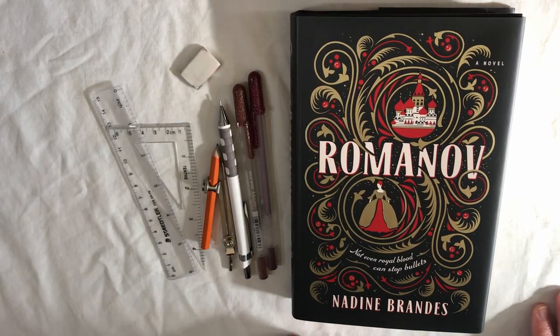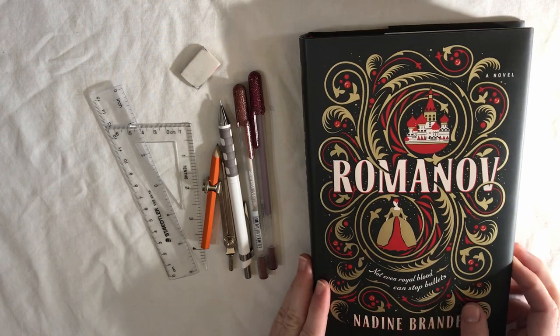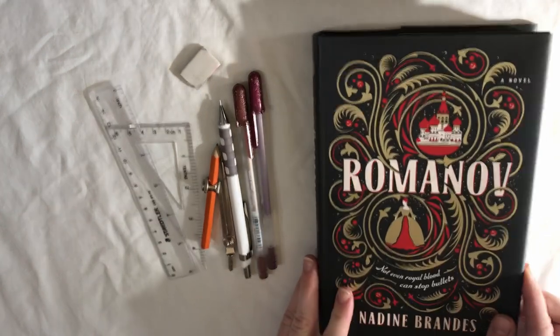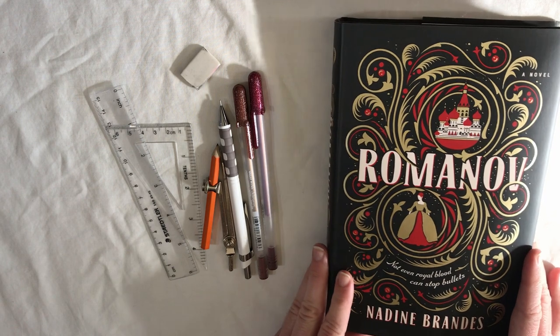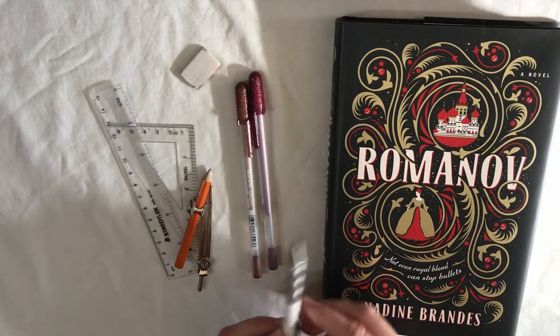Hey guys, it's Veena and welcome or welcome back to my channel. Today I'm going to be sharing how I defaced Romanoff by Nadine Brands. If you follow me on Instagram you may have already seen the photo of the completed defacing. Thank you so much for all of your positive comments — I really appreciate it and I'm so happy with how it turned out.